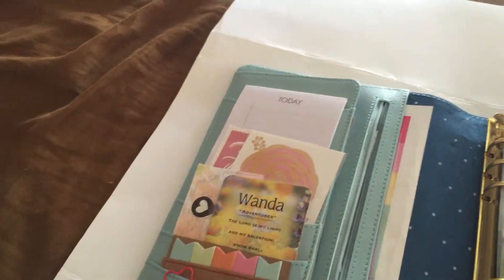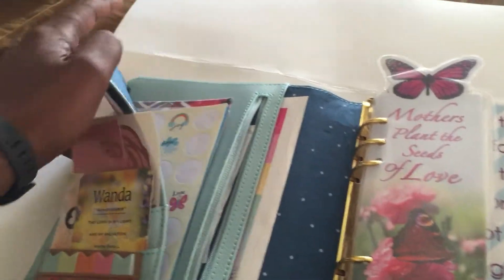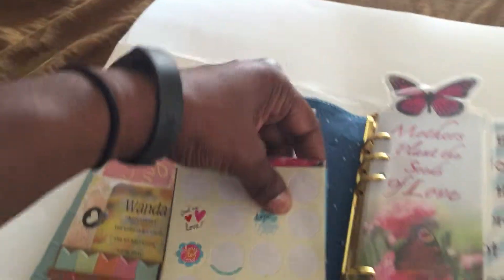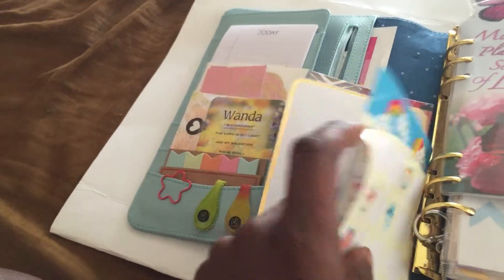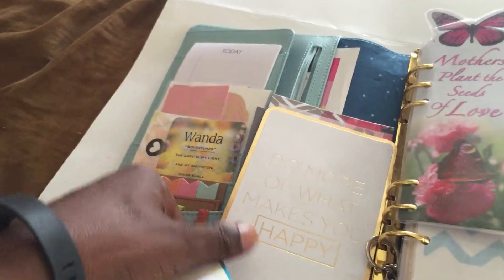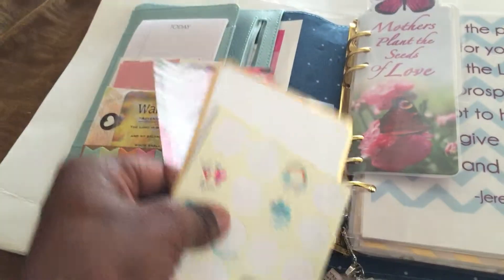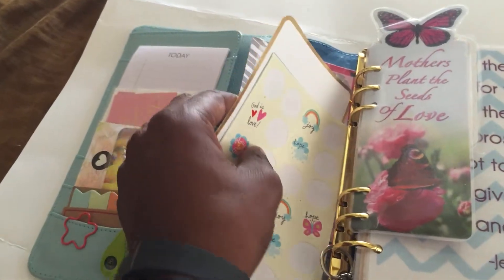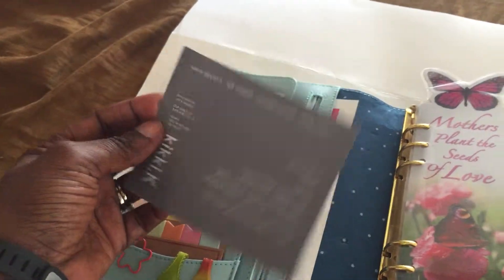Next, I have the notepad that comes with the Kiki K, which I leave and take notes on sometimes. And the secretarial pocket — I have some religious stickers that I use to decorate my binder. I also have a Project Life card that says 'Do More of What Makes You Happy,' a couple of sheets of paper from a notepad I got from the Target Dollar Spot, and the card that the Kiki K came with — I just kept it.